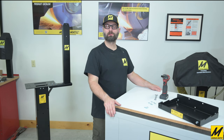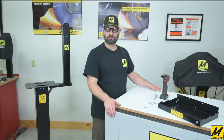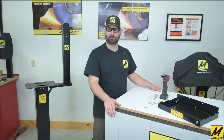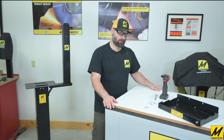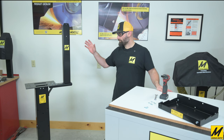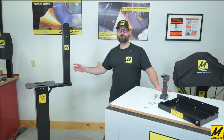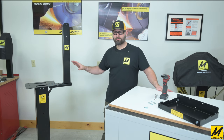Hello and welcome to this video where we will be going through the full installation of the water cooling kit for the MAG 8200 Lawn Mower Blade Sharpener. This video we're going to begin with already having the stand fully complete. If you are not at this point already, you can go back and watch the stand assembly video.